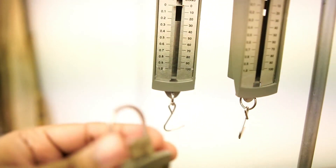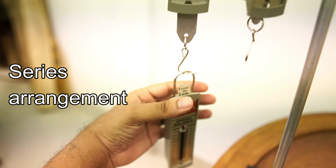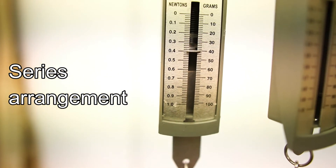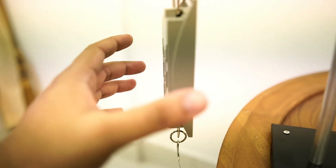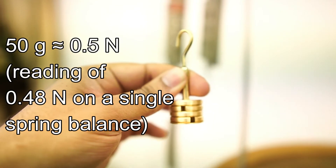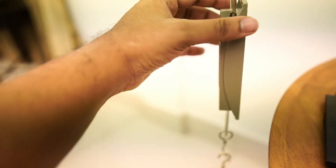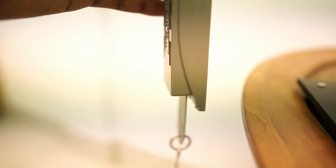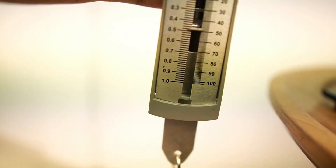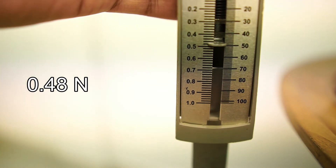When we add one spring balance to another as shown, we have formed an arrangement of springs in series, and the first spring balance will show a reading of 0.4 newtons. This is actually the weight exerted by the second spring balance, which we will subtract from the readings later. Now we are going to add the 50 grams of weight, or 0.5 newtons of force, to this arrangement of springs in series. When we look at the reading of the spring balance at the bottom, we can see that it gives the same reading as a single spring balance — that is 0.48 newtons of force. It is experiencing the full force of the weight.